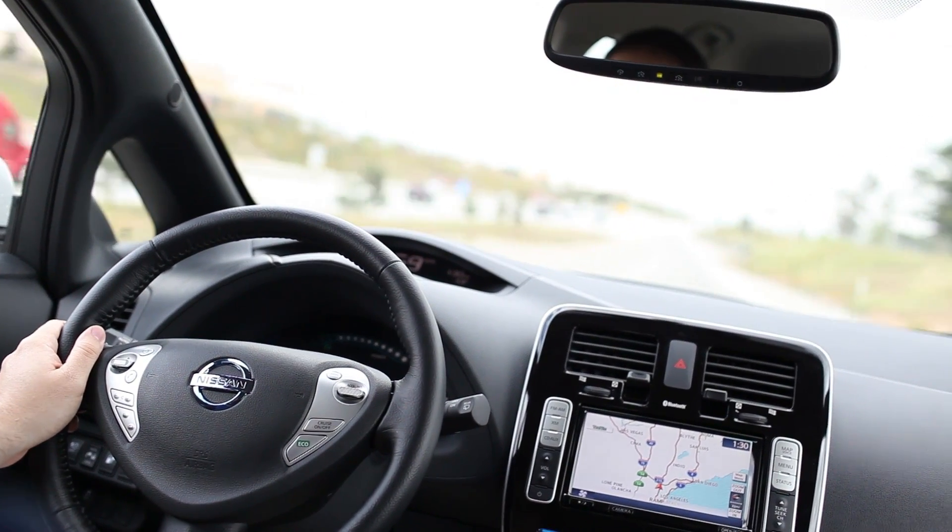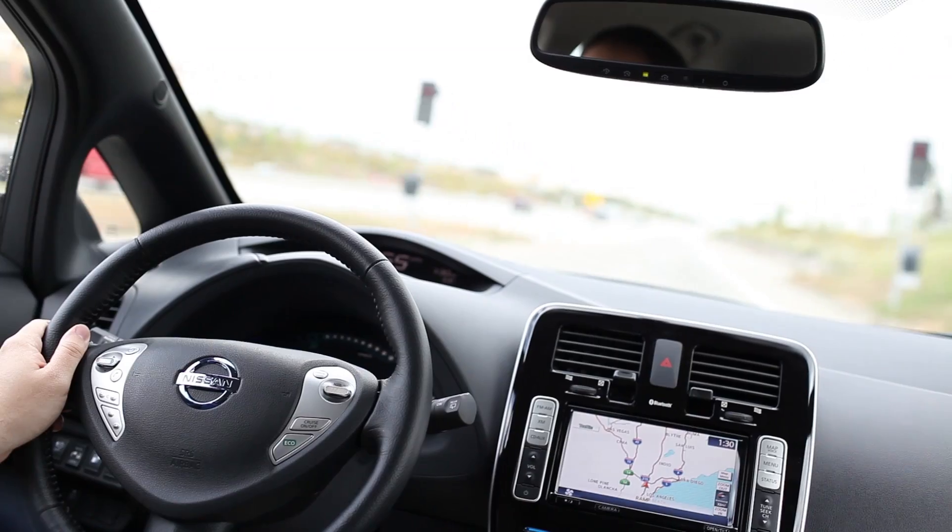Part of owning a Leaf is that you are eligible for a $7,500 federal tax credit and also a $2,500 state rebate. But the best part about it is that you are able to use the carpool lane.